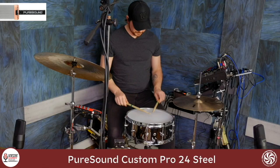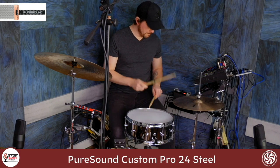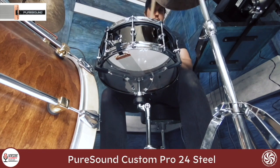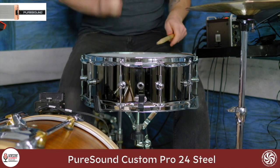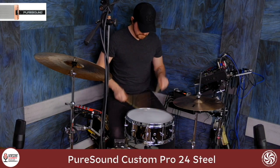Now we have the Custom Pro 24, which again has the elevated end clips and the special pin to allow you to quickly install the wires. And here's the brass version of the Custom Pro 24-strand.